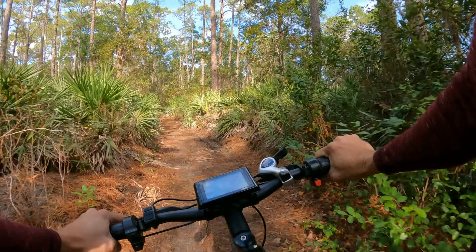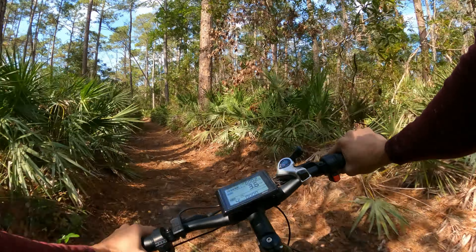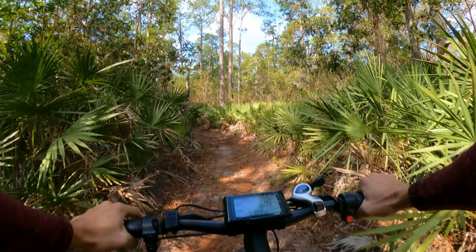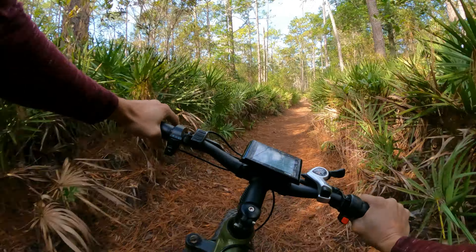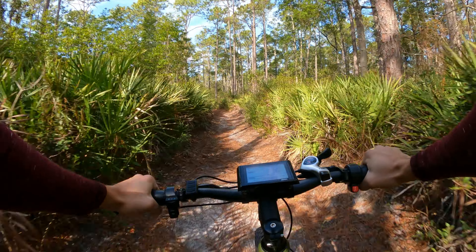I actually like the horn because it's not too loud — it won't annoy you when you use it. There's a shifter here, a Mickey Mouse-looking shifter. The controls are typical e-bike stuff: press up and down for pedal assist, hold the End button to turn it off, hold M to turn it on, and hold the arrow up to turn on the light.